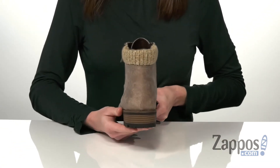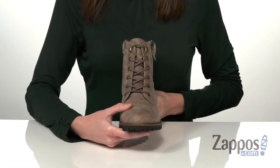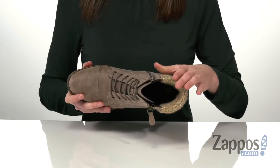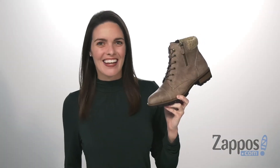The heel at the back is one and a half inches tall, and you've got a full lace-up closure on the front so you can tighten up your fit. Underneath has a textured lugged outsole to give you the traction that you need, and inside has a soft lining and padded footbed. Great with a pair of skinny jeans for the fall — they're from White Mountain.